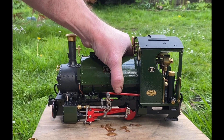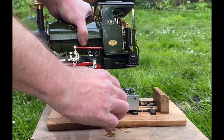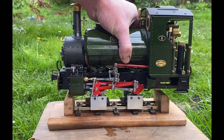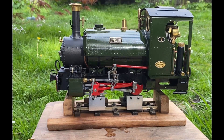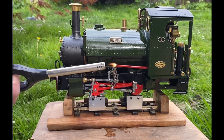Now I can get my test bed with the Roundhouse Rolling Road unit, place the locomotive on there, and make sure it's on there properly.